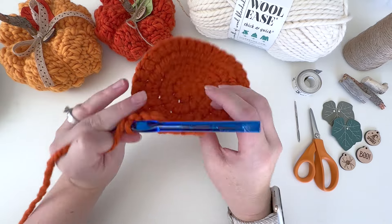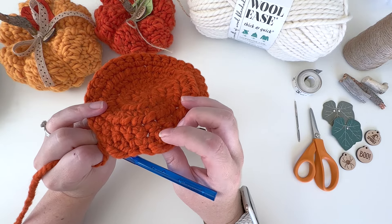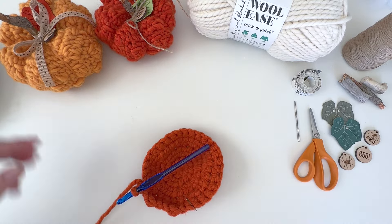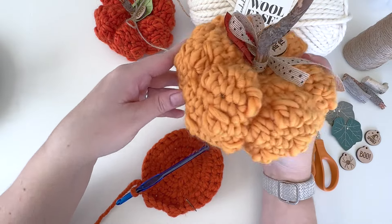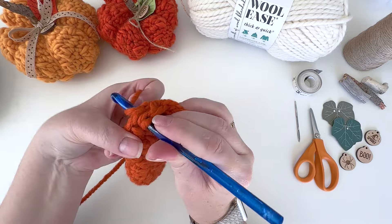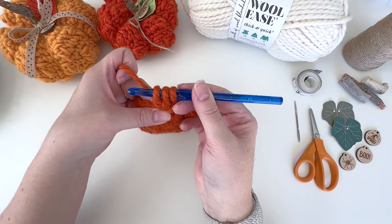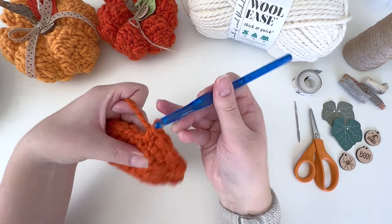When you do a bobble stitch, they have a tendency to pop out on the opposite side of your work. For this pattern, since I want them subtle, just use your fingers and pop them out as you go. Once we put the filling in they'll pop out a little bit more — we just want them really tiny. Complete the remaining bobbles and I'll meet you back for the next round.